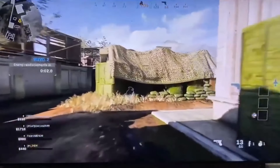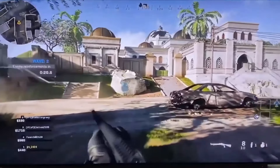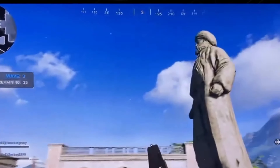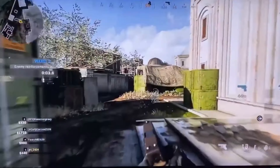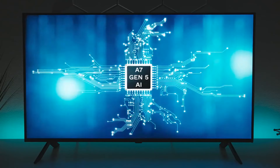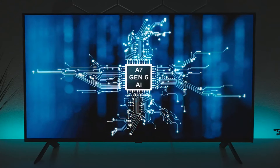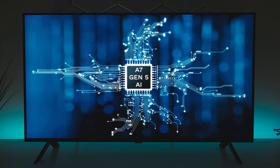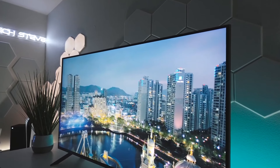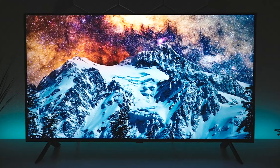When it comes to build quality, the LG QN8080 holds its own. The stand is sturdy and keeps the TV in place, allowing for just a bit of wobble. As for the back of the TV, it's made of plastic, and you might notice a bit of flex here and there. However, this is common and shouldn't cause any issues with the TV's durability. One thing to note is that the inputs are located on the left side of the TV, set into the TV itself. If you plan to wall mount the TV, reaching these inputs might be a bit challenging, so keep that in mind during installation.